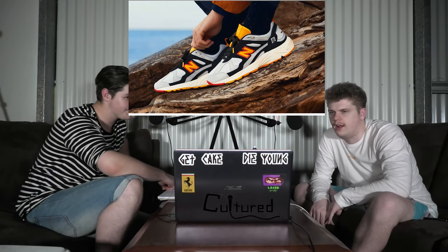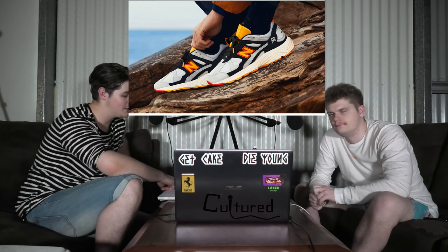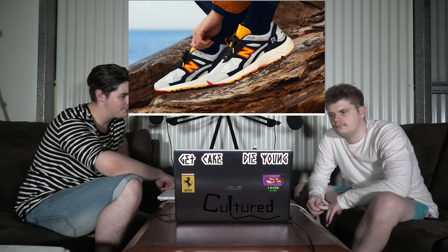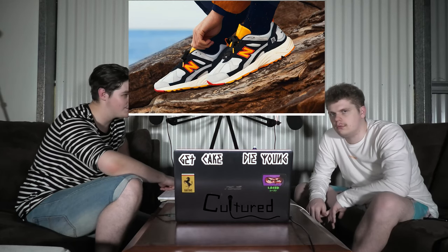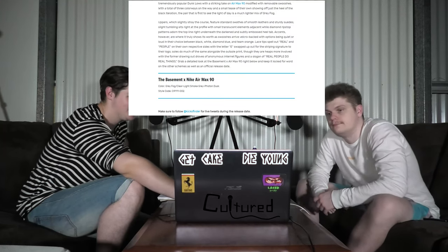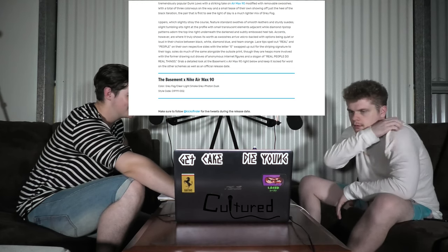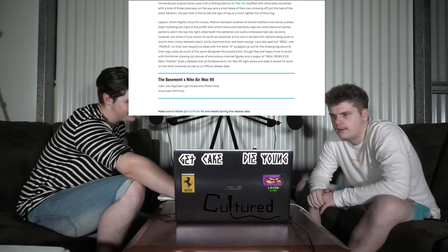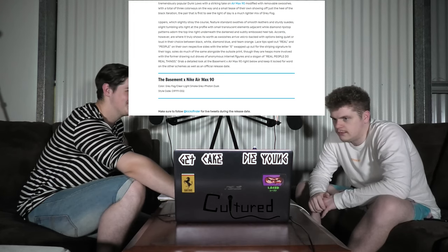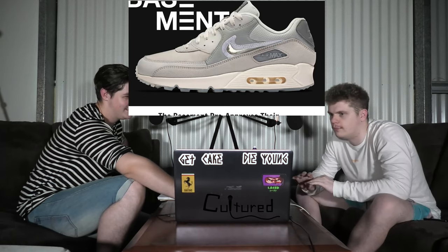I'm guessing the next one is called the Barbados. No, The Basement. So last week, there was a collab between The Basement and Nike for an Air Max 90 called The Manchester — you really liked it. They've gone and done it again. They called it The London. I was going to say The Liverpool. The colorway is grey fog, clear light, smoke, grey, and photon dusk. I think photon dusk sounds fucking lit. It's going to be a bit reddy, with like a little purple hue.